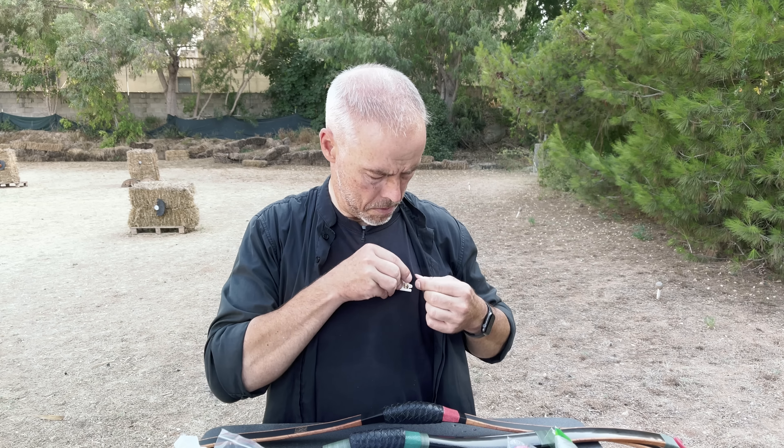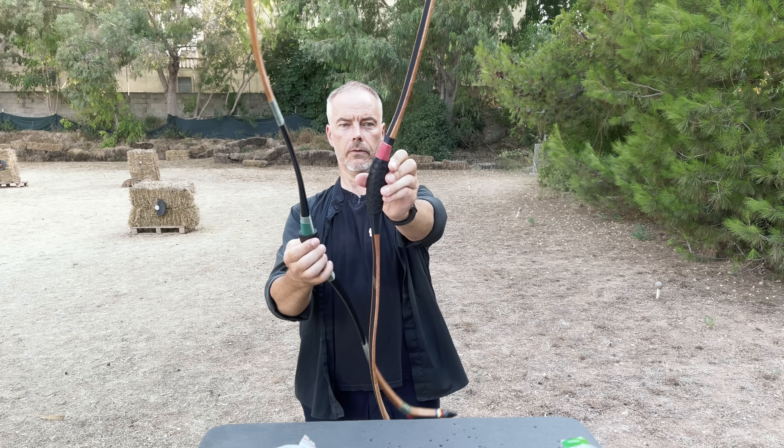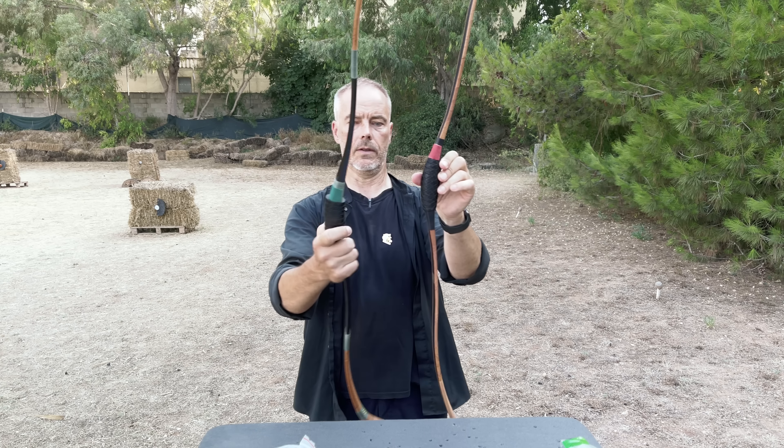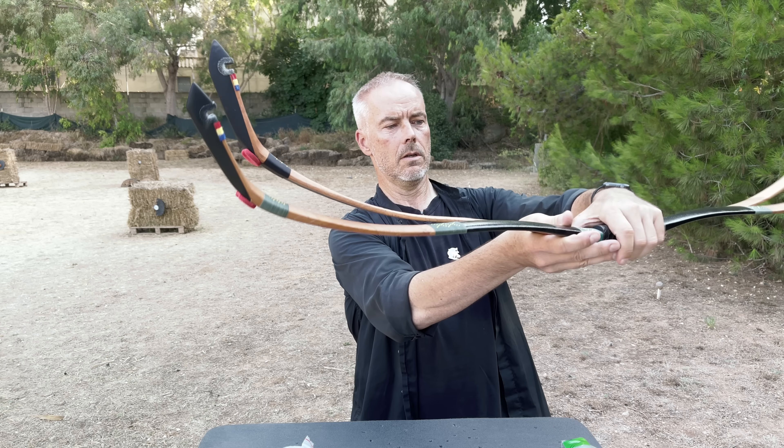Now I need to be careful not to mix them up. This is all the stuff for the laminated one, and this is for the bio-laminated one — which we leave, because this is Daniel Kim's bow. I'm only testing it for him and then I'll send it. First, let's see the shape difference. When I put the handles together, you can already see the different shape.